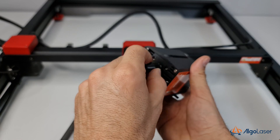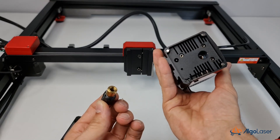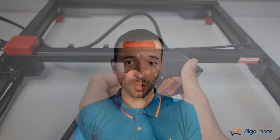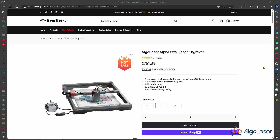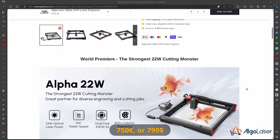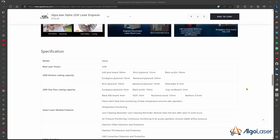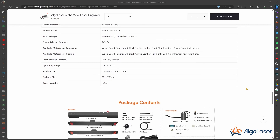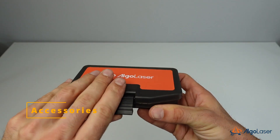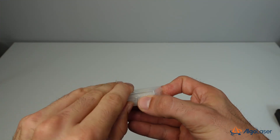If you want to know all the specifications or the price, or if you are considering buying this machine, I have some discount links in the video description below. Right now, you can get this machine on GearBerry for about $750. Note that these are affiliate links, which means that if you buy through them, I receive a small kickback, which helps keep my channel running. The machine comes with a few testing pieces, a nicely arranged toolbox, and a lens replacement kit.